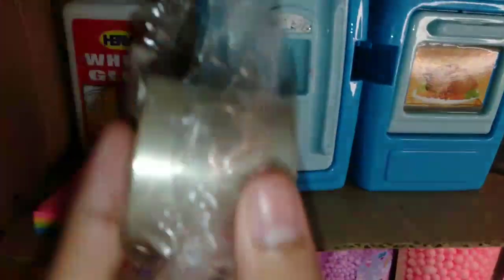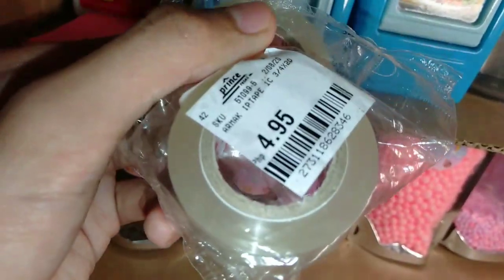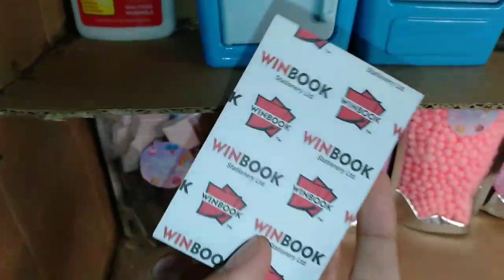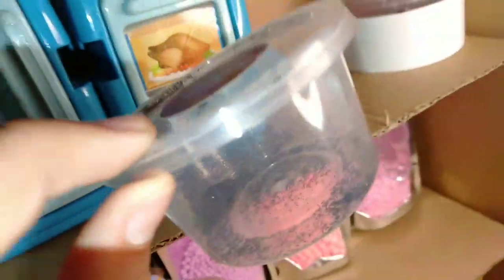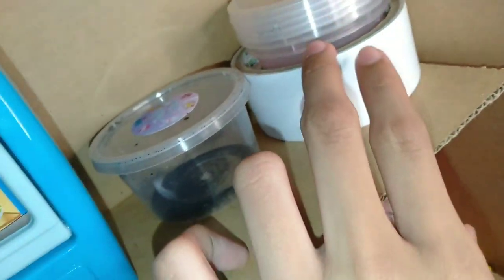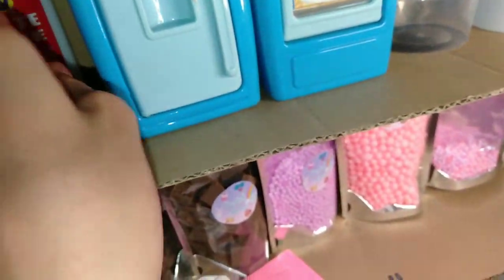Dalawa sila. Huwag maubos. Ayan. Tapos, 4 pesos lang siya, guys. Ayan yun. Tapos, ito — sticky note. And ito, guys — glitters siya, na block. Tapos, dyan ko lang siya nilagay. Tapos, scotch tape or double-sided. Tapos, container. And nag-iisang glue na lang natin to. So, yun. Tipidin ko na siya.